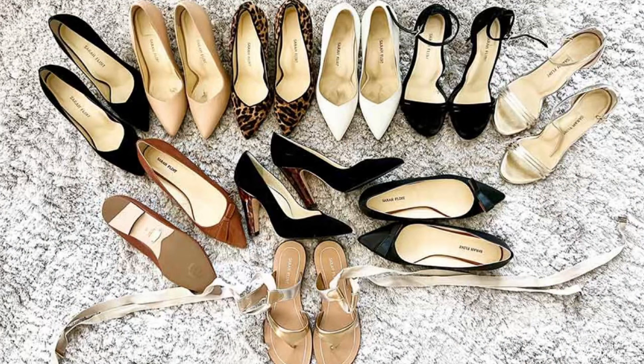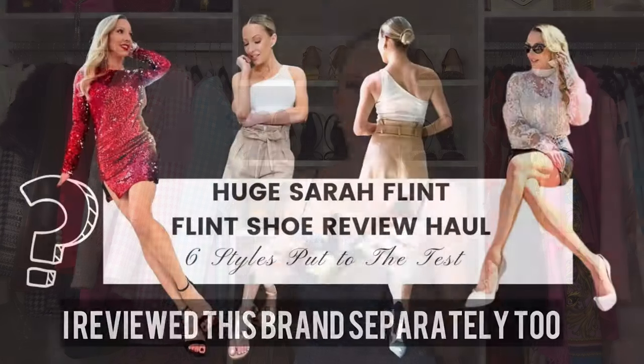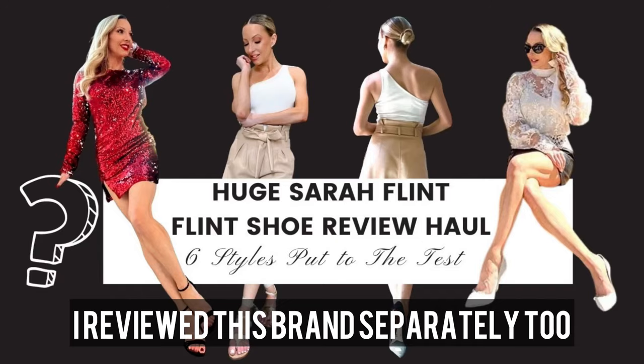These are the Sarah Flint black suede strappy sandals — she's known for really comfortable designer shoes that are logo-free, with just gold on the bottom. Construction is excellent: steel-enforced stiletto heels, extra padding, made in Italy. That said, I do think they're overpriced for what they are — very basic shoes. I have several pairs because I was sponsored by the brand. They're comfortable, but heels in general are feeling less comfortable for me as I get older.